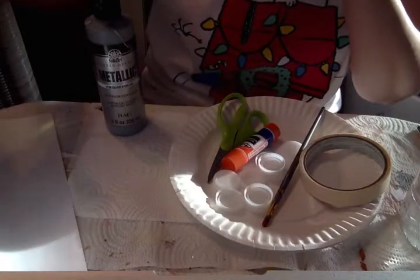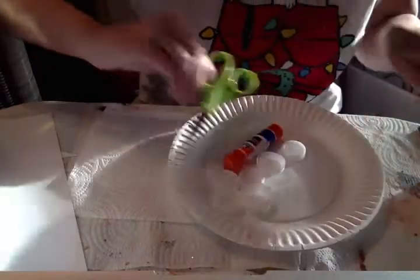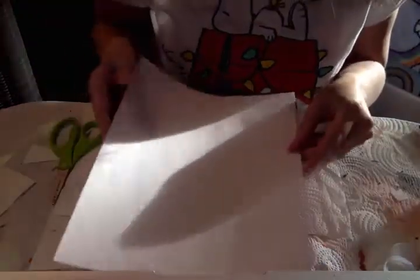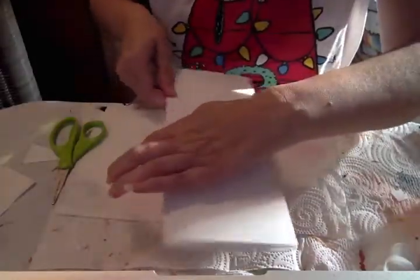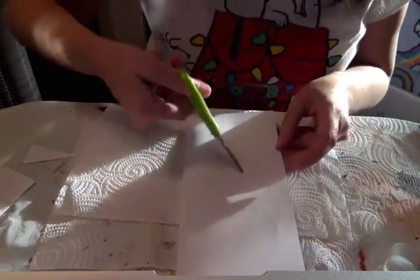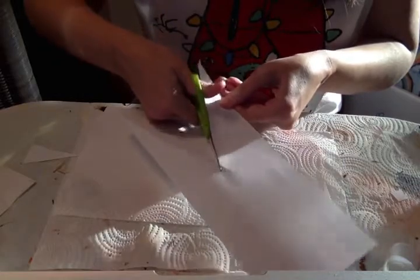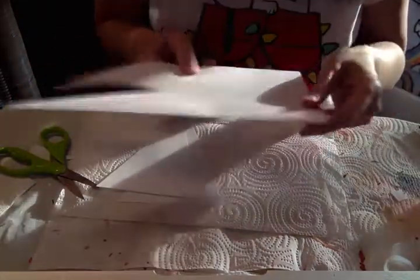We're going to start with the white paper and a pair of scissors. The first thing I'm going to do is fold my white paper in half. Right now we're going to make the front part of the Millennium Falcon, and we need to cut two triangles. I'm just going to use my scissors and cut a big triangle right here in my paper. Because I folded the paper, I'm going to end up with two triangles at the same time — about that big. So I've got two triangles there. Keep this leftover piece — we're going to use it later.